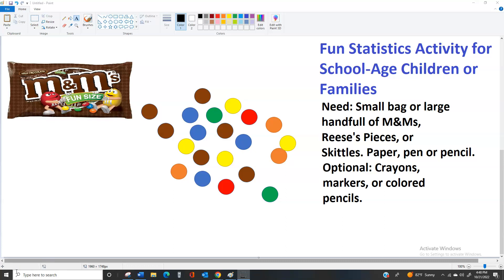Hi, this is just a fun activity that you can do with children as a family or as one adult with a group of children. It's a statistics activity and all you need is a small bag or a large handful of M&Ms, Reese's Pieces, or Skittles. I'm going to do my demonstration with M&Ms. In addition to that, you need a paper and a pen or a pencil. If you have crayons, markers, or colored pencils you could use those, but you don't need them.